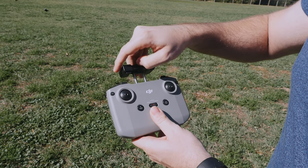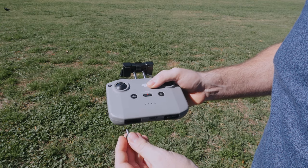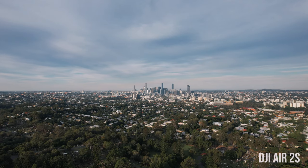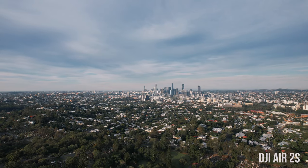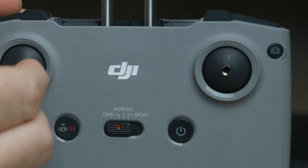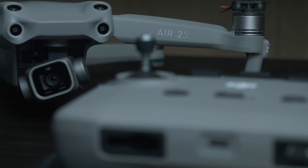The next big change comes down to transmission technology built into the controller and drone. The controller looks aesthetically identical, but the Mavic Air 2 had OcuSync 2.0 where the Air 2S has OcuSync 3.0. That means the range increases from 10 kilometers on the Air 2 to 12 kilometers on the Air 2S — a sizable difference even though it looks the same on paper. You've got more advanced OcuSync technology built into the Air 2S.